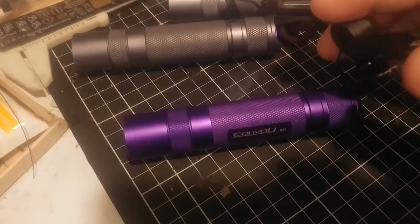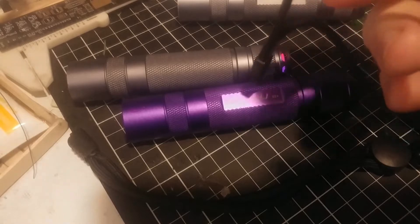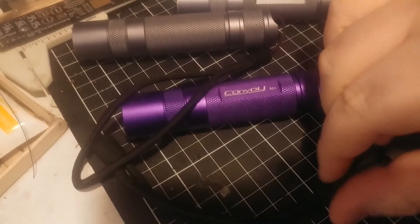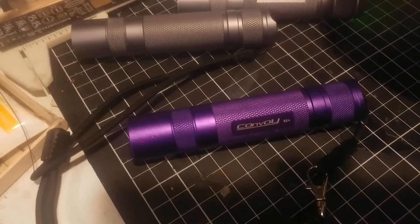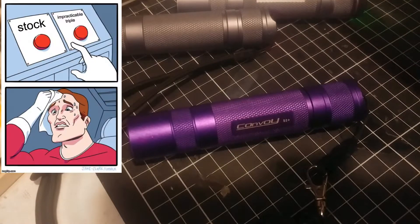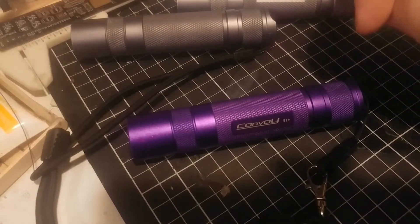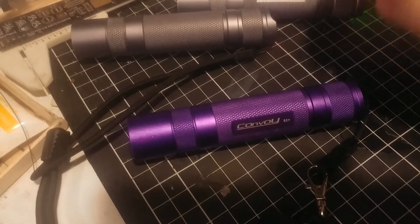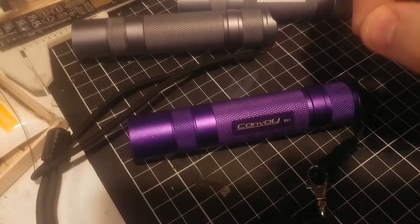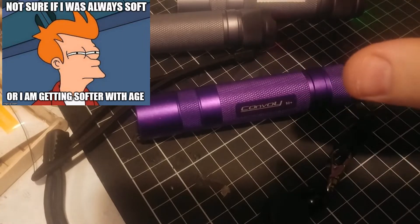All you get in the package is the S2 Plus and a nice lanyard — these are pretty decent quality lanyards, much better than the old ones. It comes in a nice white box, that's pretty much it. If you want to spec it out, you can do it yourself or ask Simon. On Fastech you can buy AR-coated glass for about a dollar and a tailcap for about a dollar fifty — that's pretty much all you need. Stock it works fine; I love this light so much that I don't use it because I don't want to scratch it.